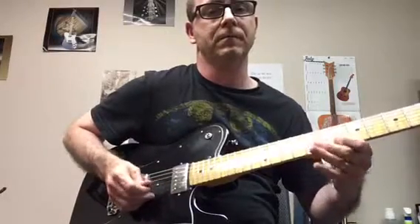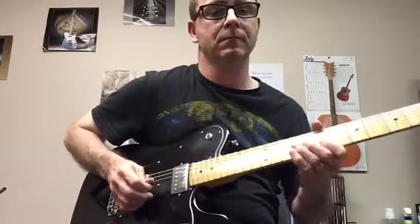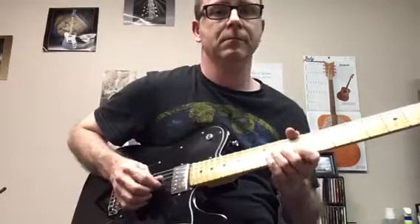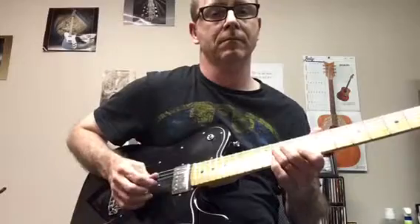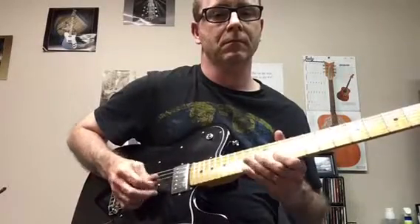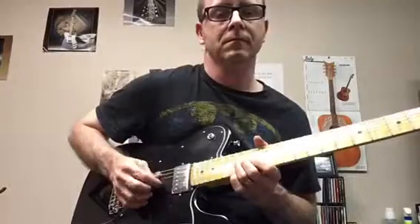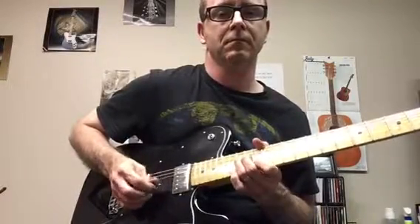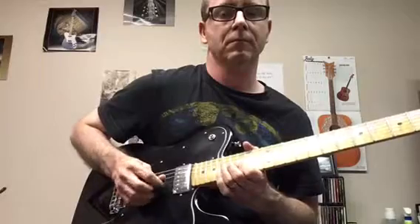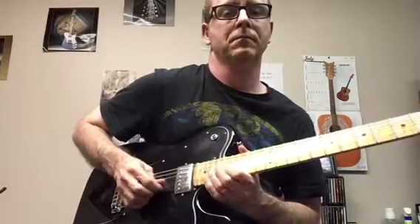Here's the drill — we'll do two times per fret. Up one, up one, keep going: up one, up one, up one... and here we go.